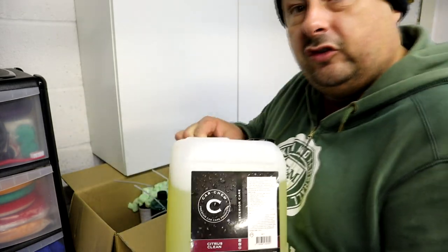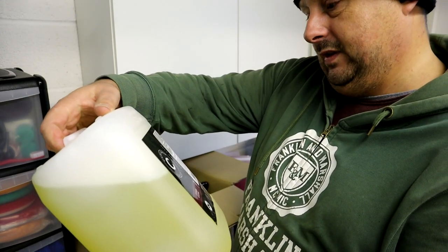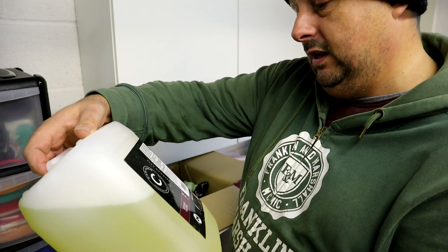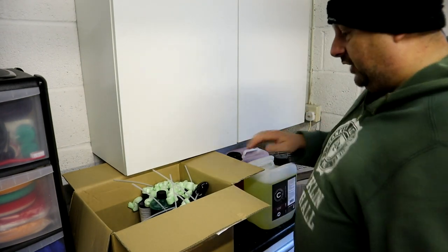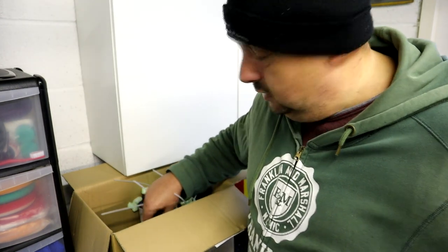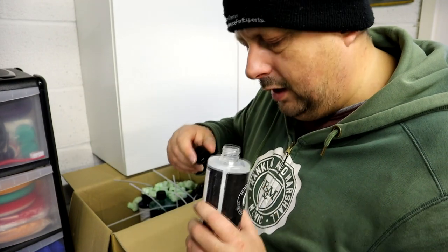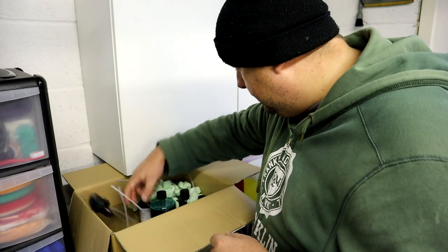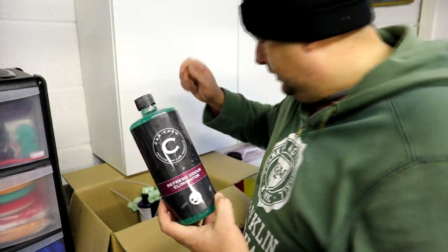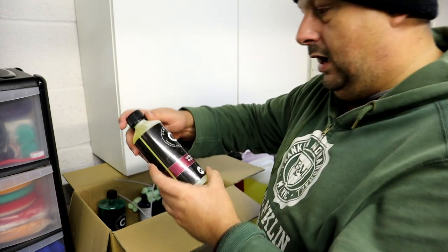I've also bought 5 litres of citrus clean — use it like an APC, dilute it down. Really, really good. You can dilute it up to 25:1 with water, or use it 50/50, or even neat. That was also down to 12 quid. Then there's a prep panel wipe — I just thought I'd try this out, and I think this was a fiver. I can smell just a slight whiff of alcohol solvent. I didn't order a litre of this — I ordered 500ml — but they've given me a litre. I won't complain. Oh, and there's more citrus clean in here too — that's interesting.